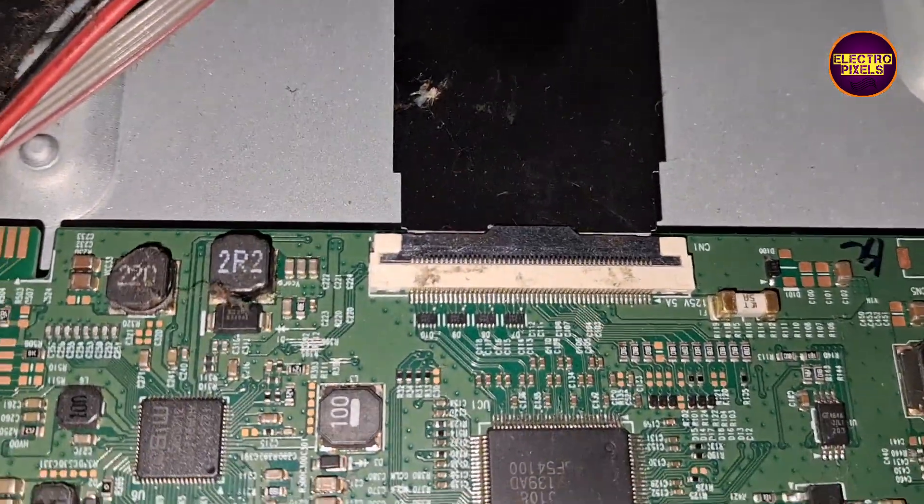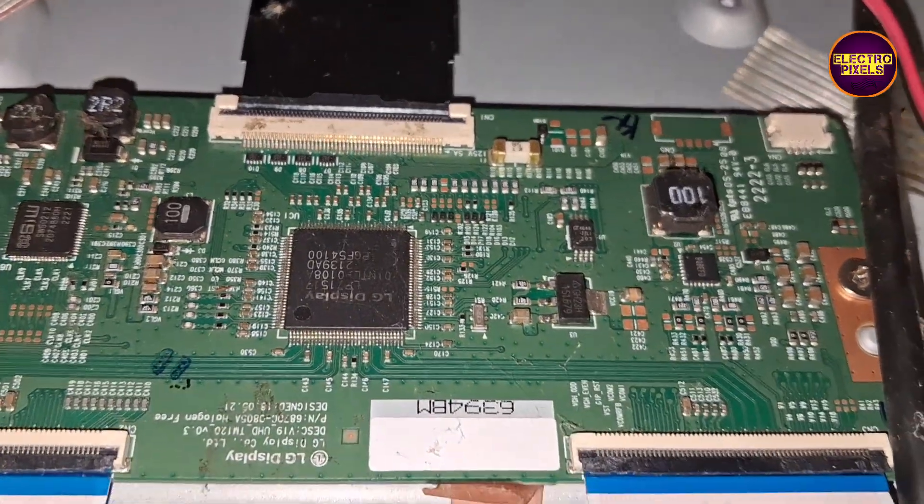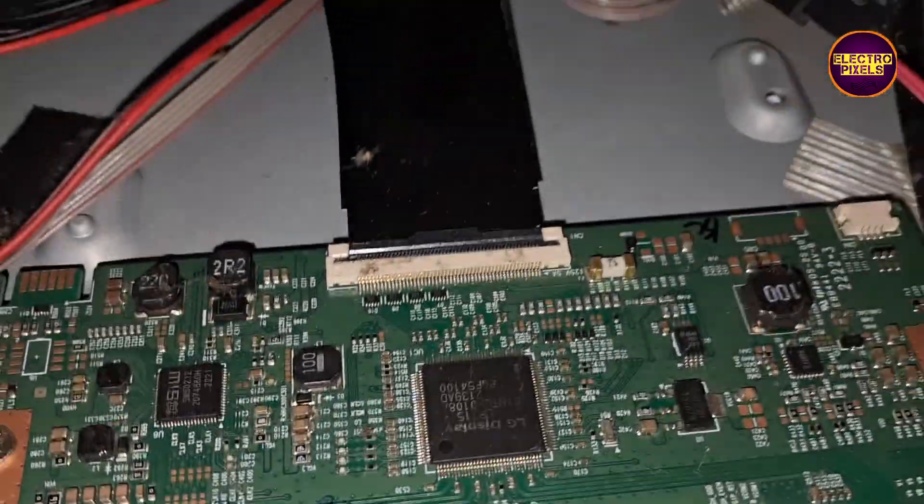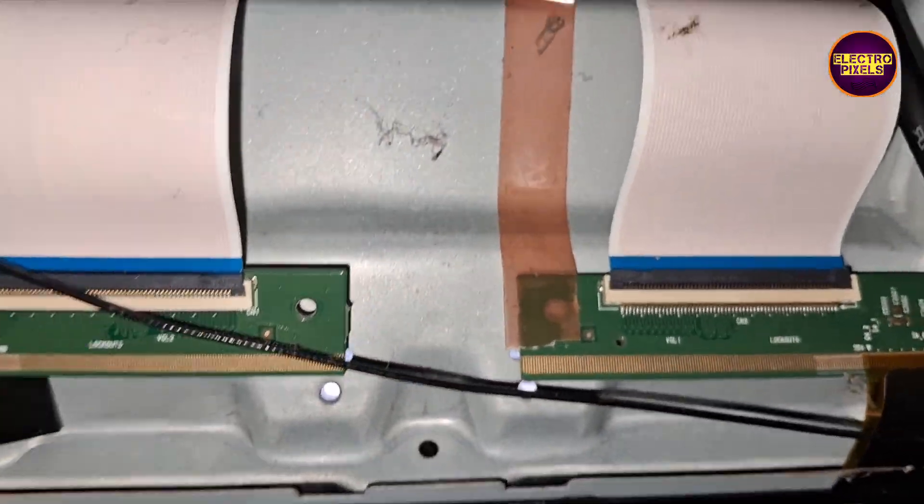Hi friends, once again welcome back to Electro Pixels. Today in this video we are going to repair this 43-inch Mi Android LED TV with the false sound and backlight — no picture problem.